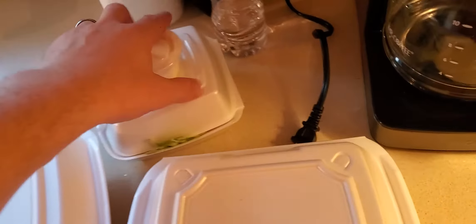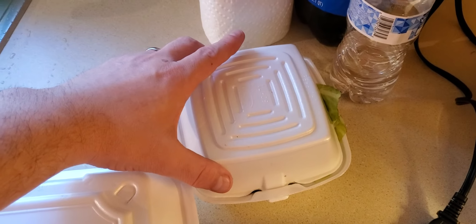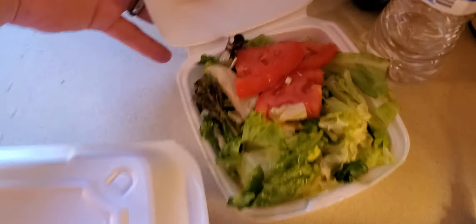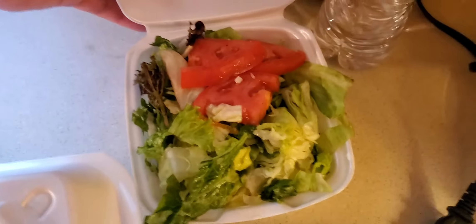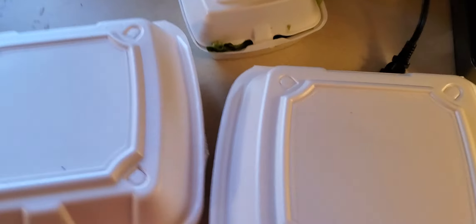And then they do really good on the salad, you guys, at this John's family restaurant. Look at this salad — already know it's good. A lot of fresh greens in there, that's a good-looking salad. That's not a junked-up salad, that's some good salad right there. Got me a ranch.